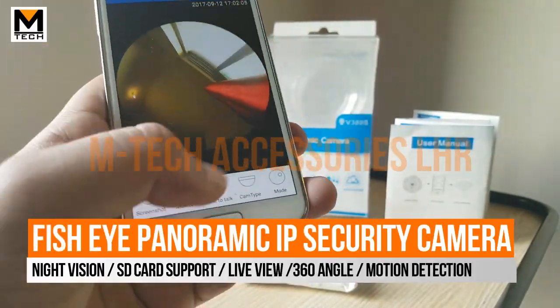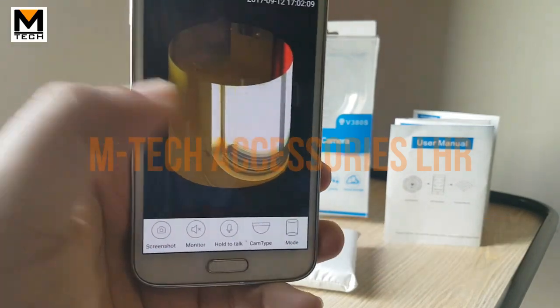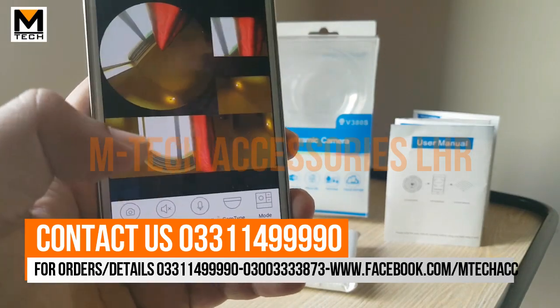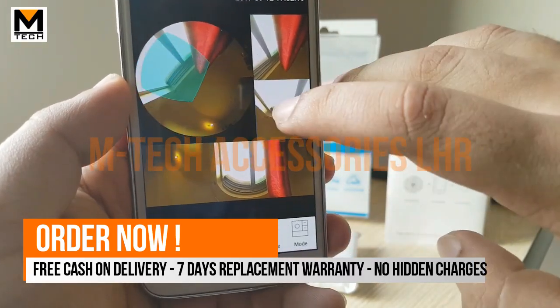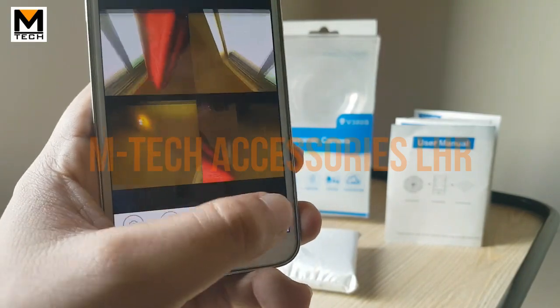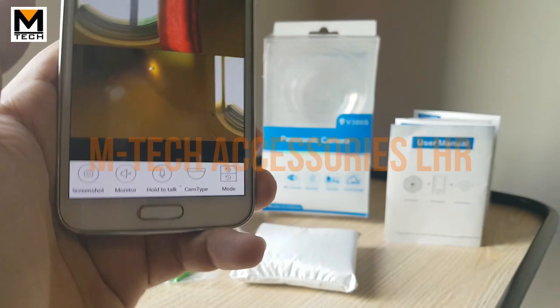There are several viewing modes available. You can see a circular mode, a cylindrical mode, and a full panoramic mode that covers all angles. You can also manually control and switch between all angles. There are about 5 to 6 modes in total.